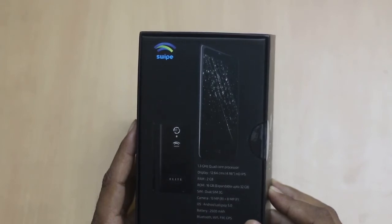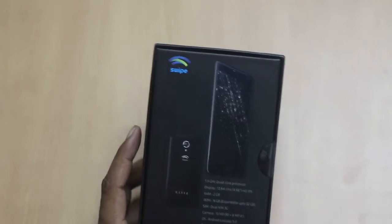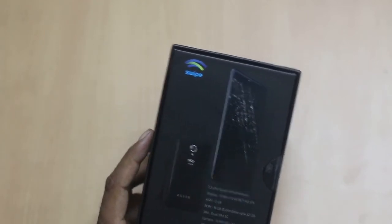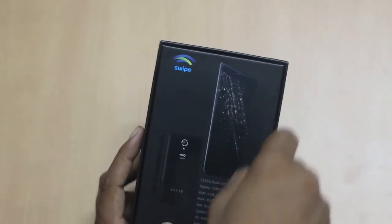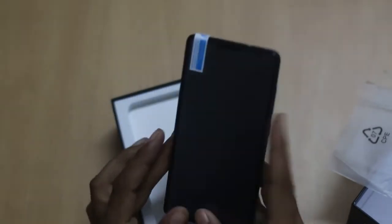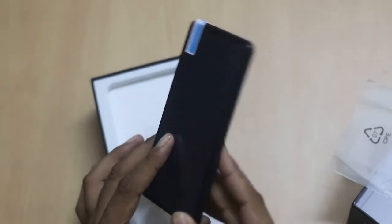There are much more things we will see. I am just cutting it open. That is how the Swipe Alite looks like at first glance — it is pretty light.